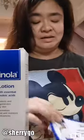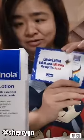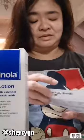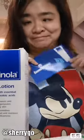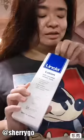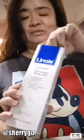This is my first time to receive and try and review, and there is a catalog and some vouchers. This is the Dinola Lotion and it's from Germany. This product is 200ml.